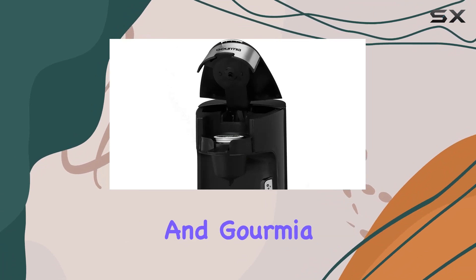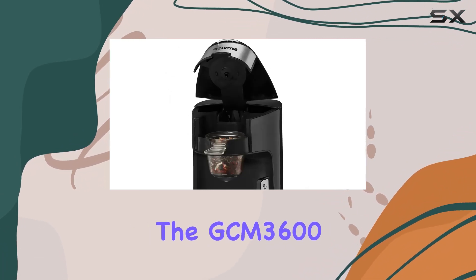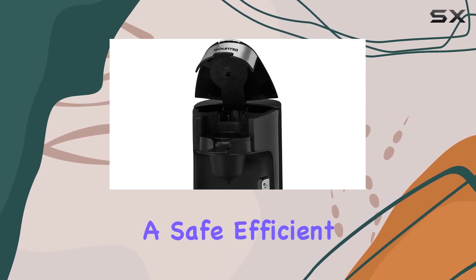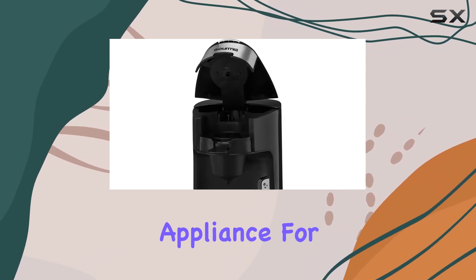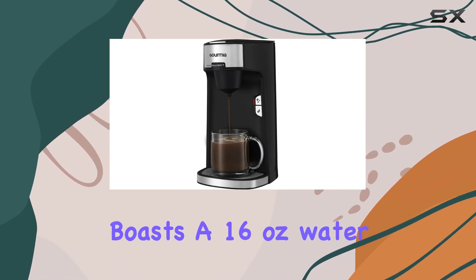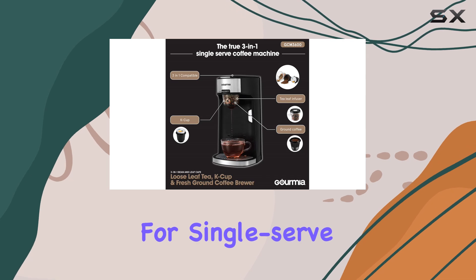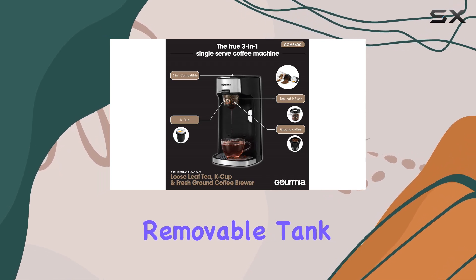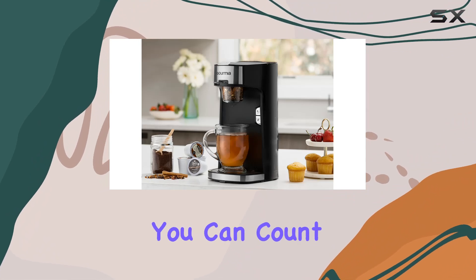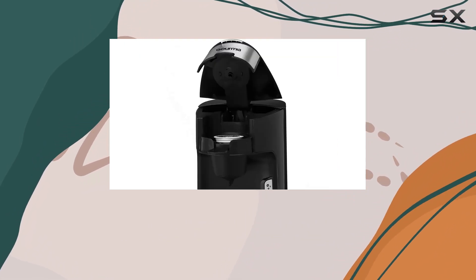Safety is paramount, and Gourmia takes it seriously. The GCM 3600 is ETL certified, ensuring that you're getting a safe, efficient, high-quality appliance for your kitchen. In terms of specifications, this machine boasts a 16-ounce water reservoir, perfect for single-serve brewing. The removable tank adds to its convenience, and with 1300 watts of power, you can count on quick and efficient brewing every time.